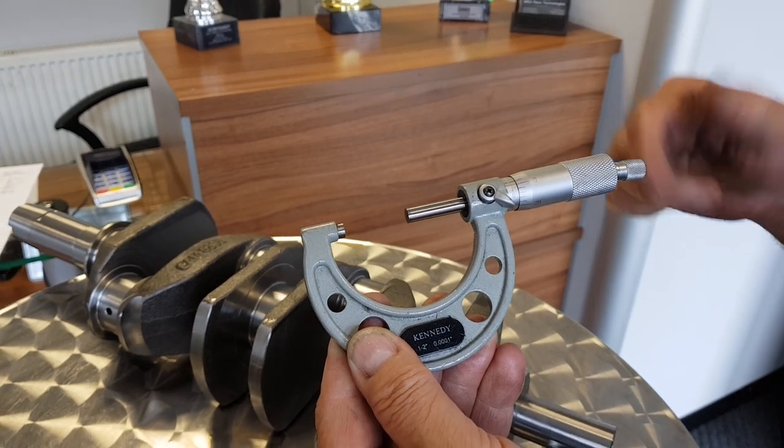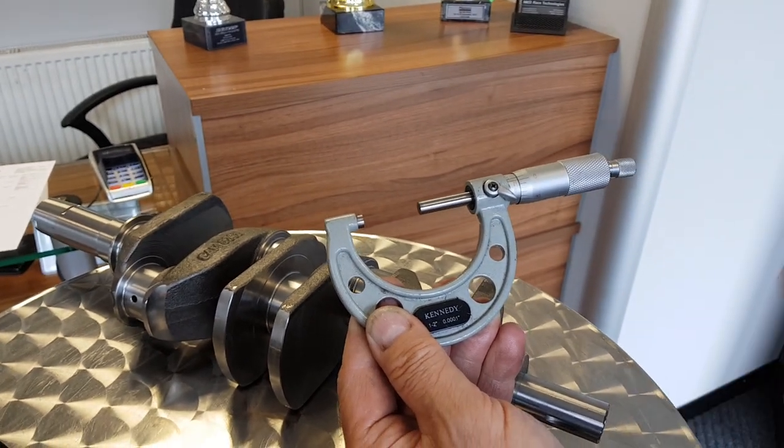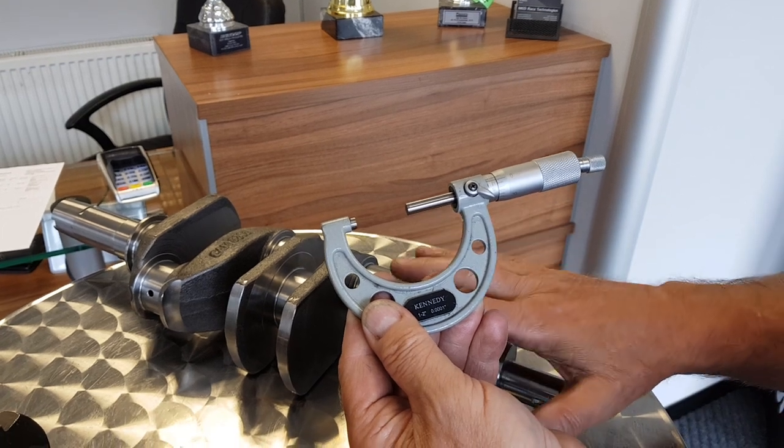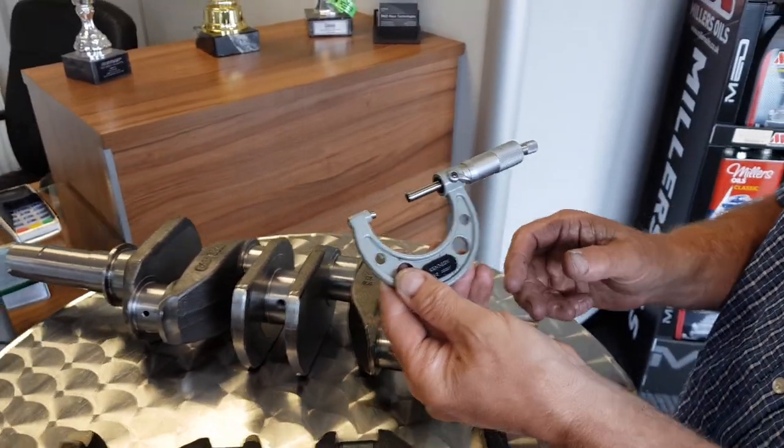That's imperial — you can get a metric equivalent as well. But for the sake of these A series cranks, these should all be measured imperially.